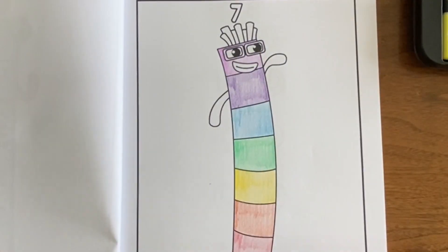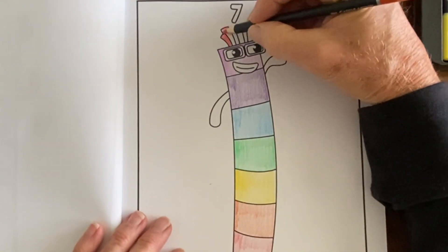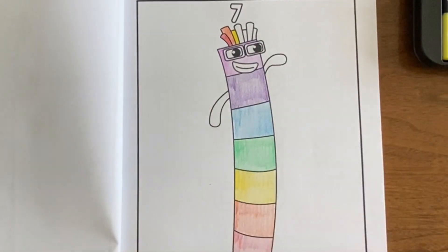I had named one of my previous drawings violet when really that was number six and it should have been indigo, so I went back and renamed that video.